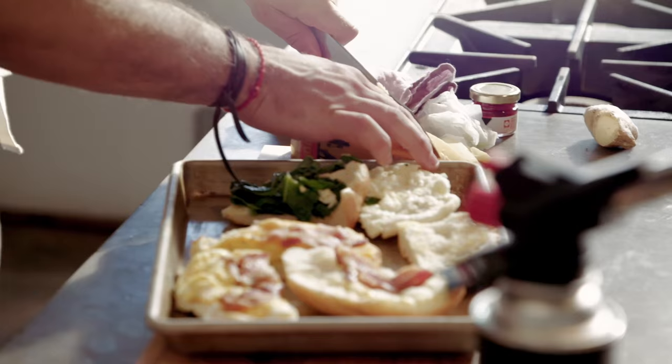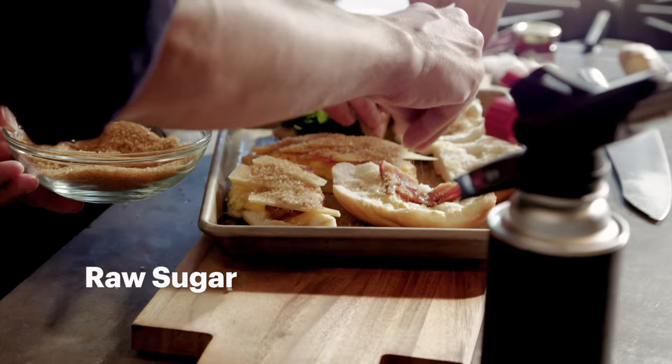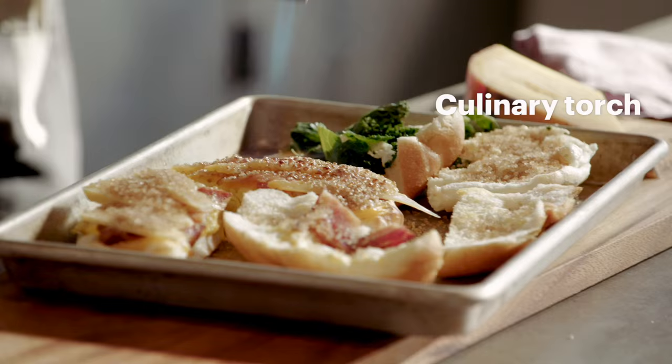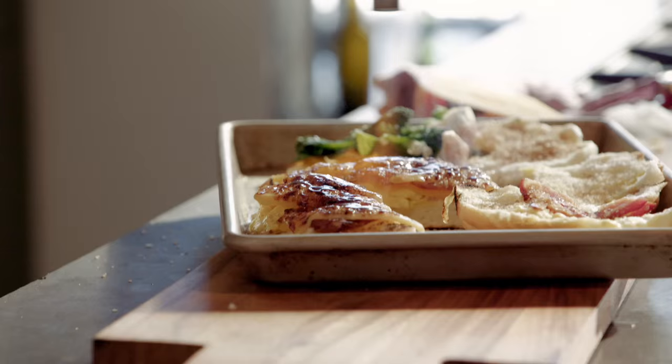I'm gonna make it my thing by adding this really incredible Gouda. I think that the most important part of this is proper coating. So what's the technique? Hit it for a second, pull out, go back. It doesn't look bad, actually — it's kind of like it might work.